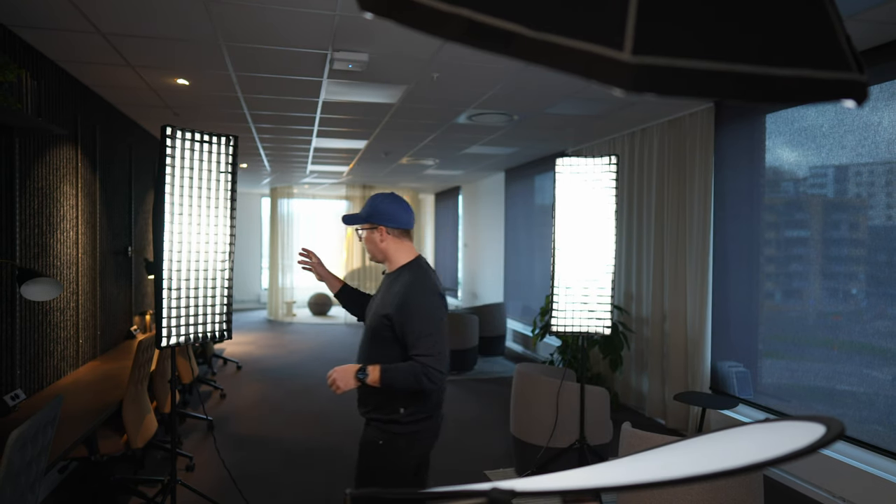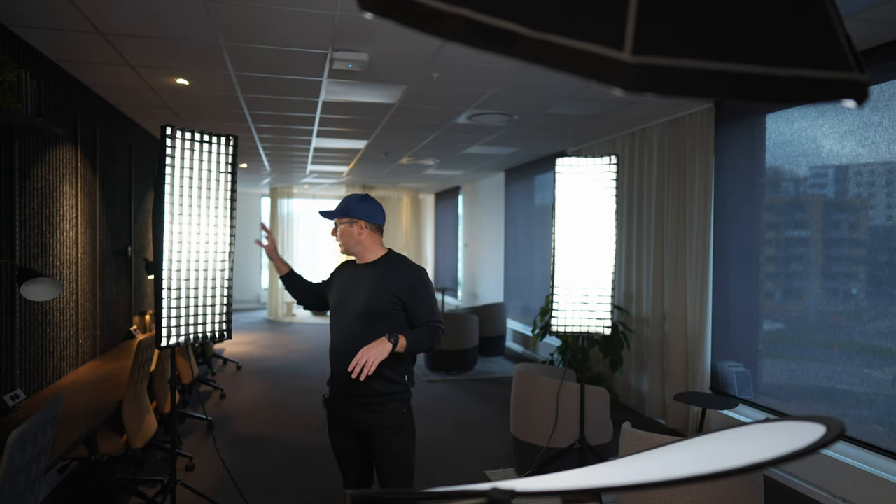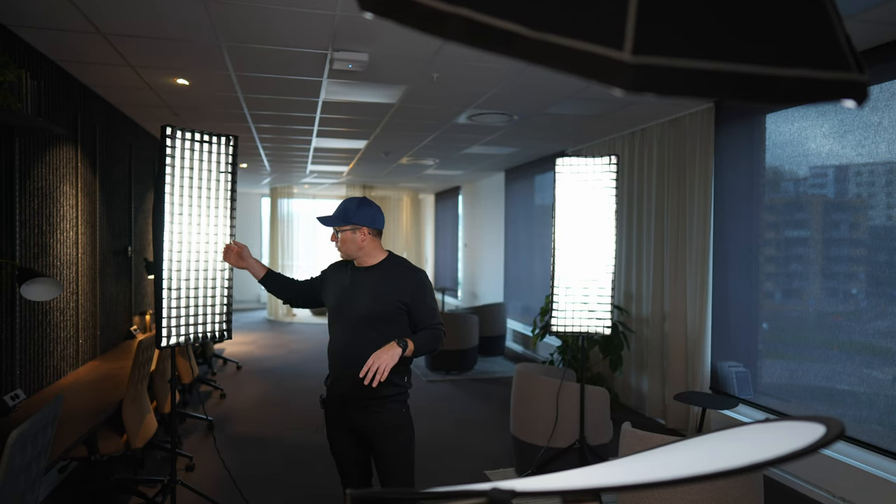In the background we have two rim lights aimed towards the subject, and they are there to separate the subject from the background — creating white or light rim highlights on the edges of the subject. I'm also using grids on the rim lights, mainly because I don't want flare in the lens. Without grids, light from the rim lights can shine into the lens and create flare, which results in a lack of contrast.